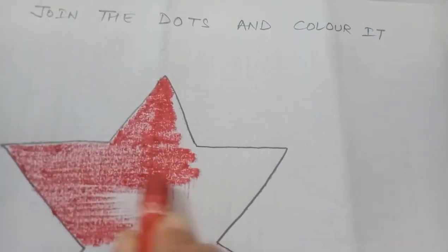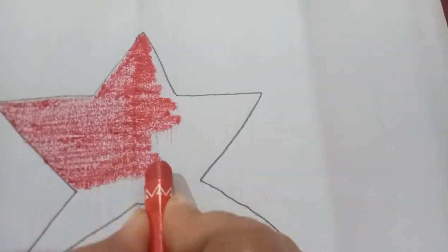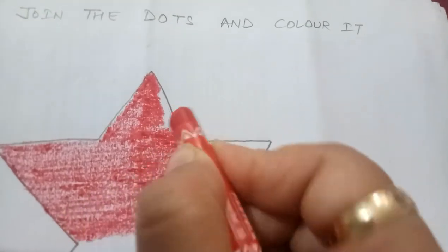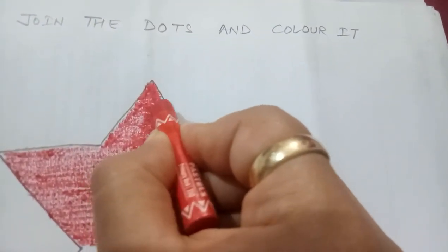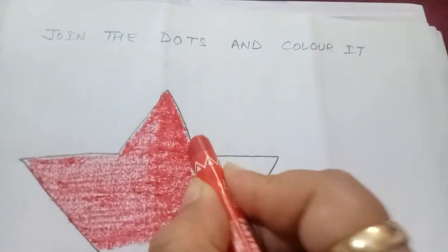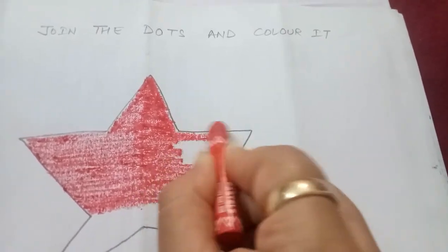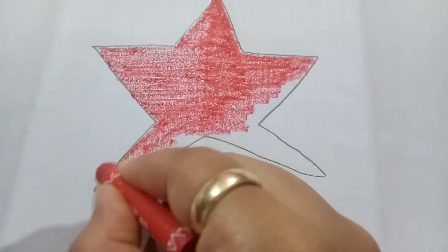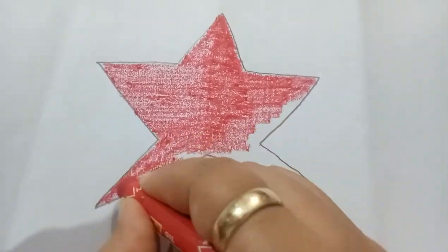If you will do it in a different direction then it will not look good, so you have to color your star so it will be the most beautiful. You can see this color — if you are doing this, you will continue in one direction.